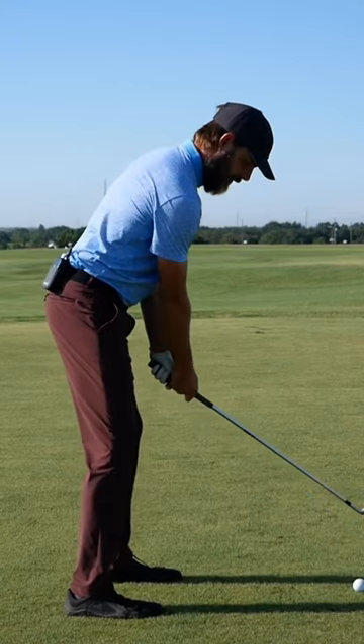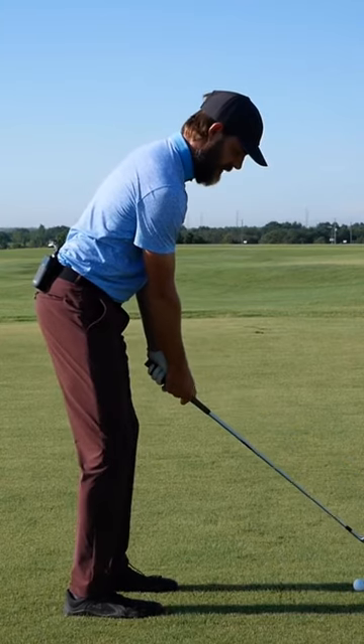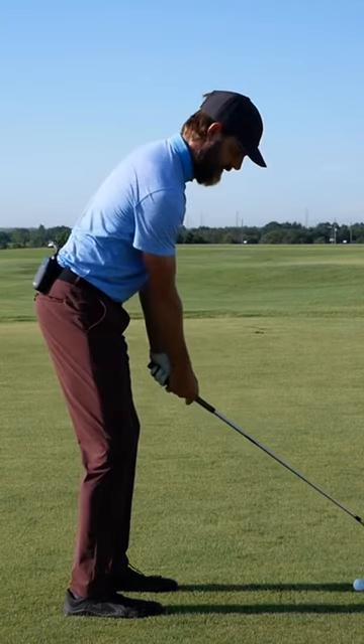I'm going to get set up, move the club head out in front so I can get that movement back, and then step back just a little bit with my lead foot so I have room to step into the shot.